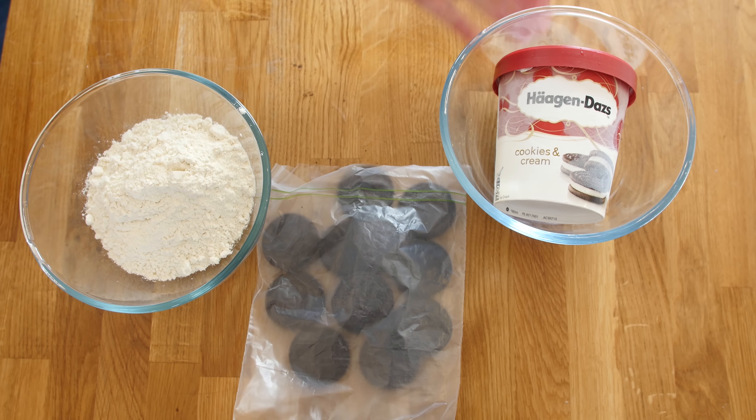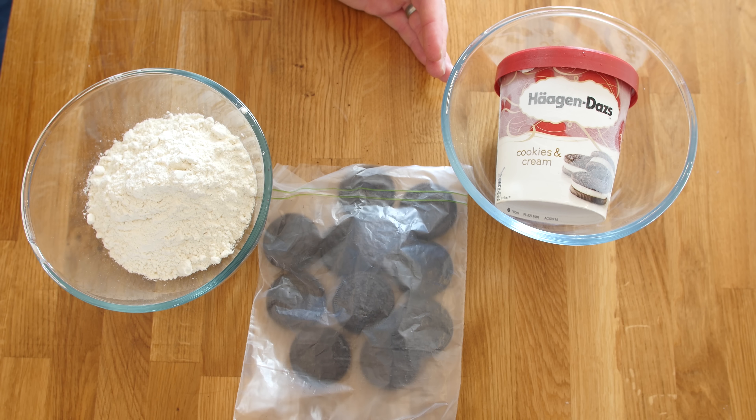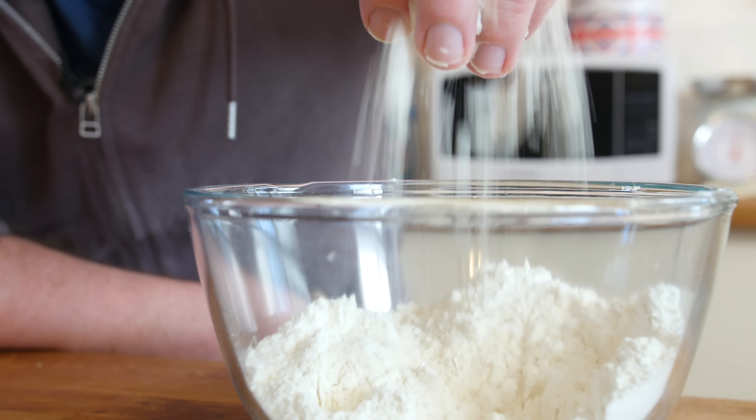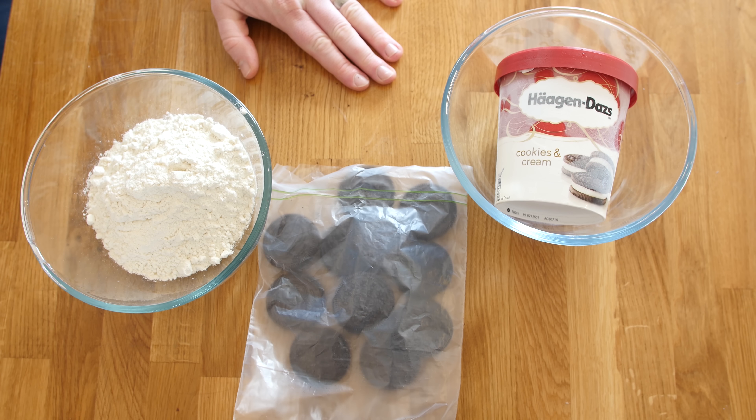Okie doke then folks — a bag of 12 Oreos which we are going to bash. This is some good old Haagen-Dazs cookies and cream ice cream, so we are totally in cookies and cream heaven right now. And the third ingredient is good old self-raising flour. These 3 together are going to make this amazing ice cream bread.